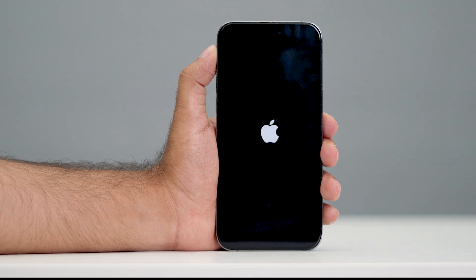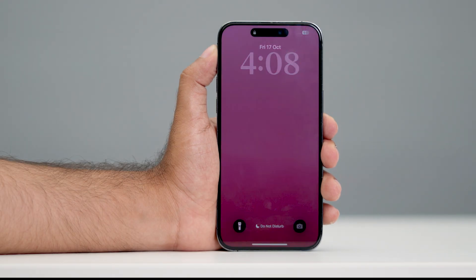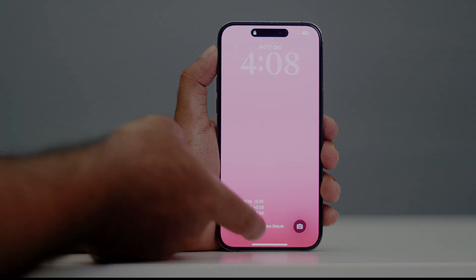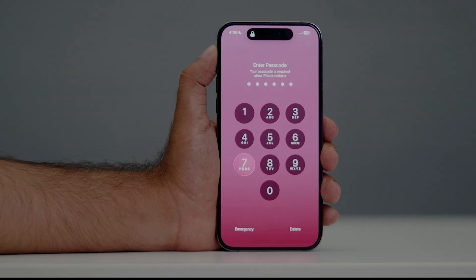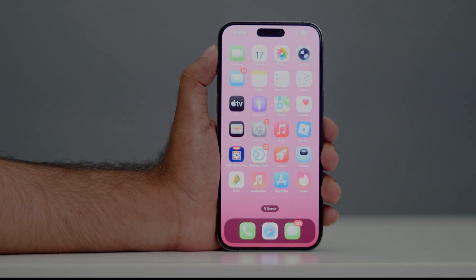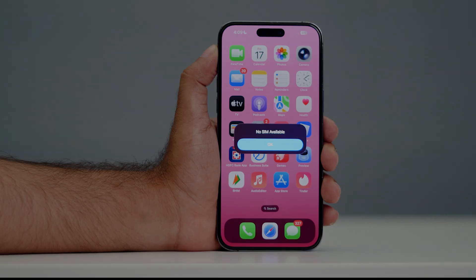The phone is now force restarting. This particular step should fix the issue in most cases. Let me know in the comments if it's not working and I'll look into it. Once it's done, your phone is turning on — just enter your passcode and start using it. I hope this quick video was helpful. That's it, bye.